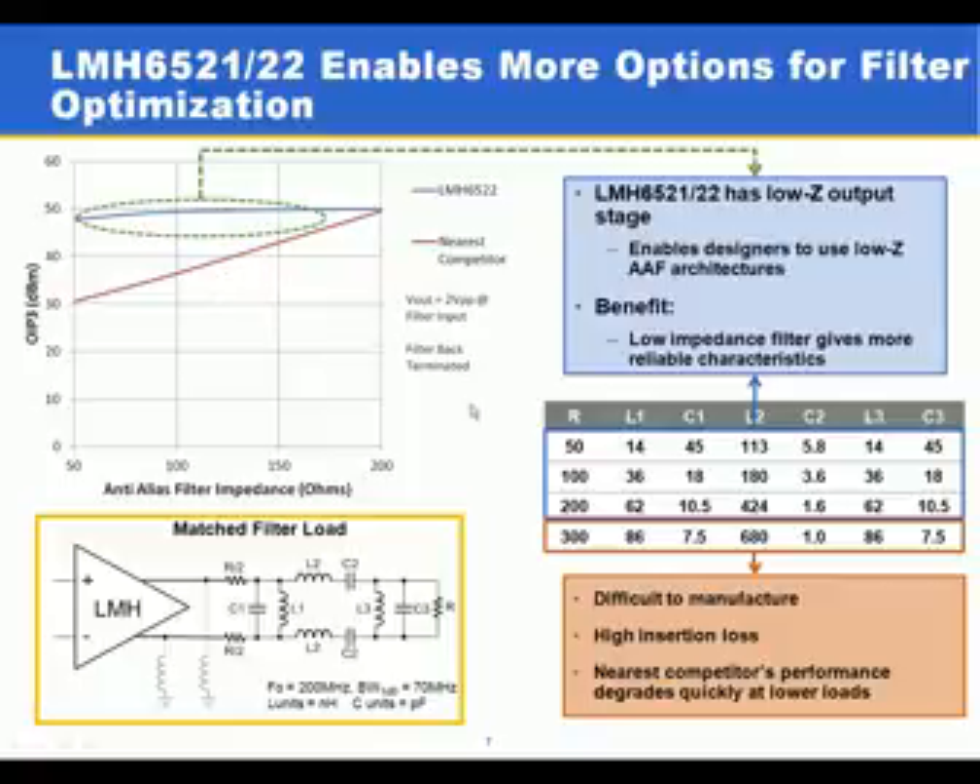Some of the benefits of lower impedance filters include better ADC performance. Because the ADC is sampling the voltage very fast, the lower impedance filters can settle the input transients quicker. Another benefit is that at higher impedances, the capacitors in the filter can become very small, making them susceptible to parasitic capacitance on the PCB board, which makes the filter hard to design and manufacture as PCB variations become a larger percentage of the lumped element values.